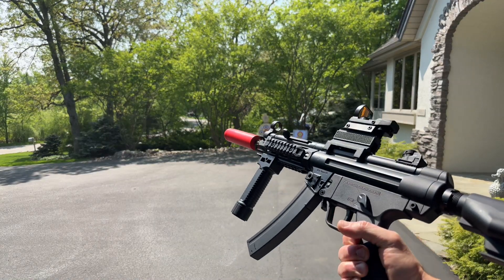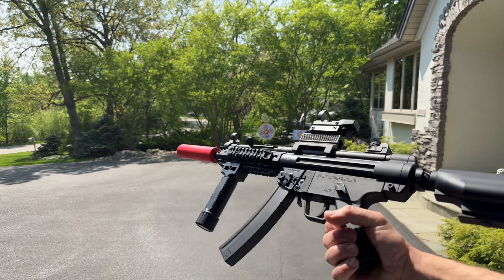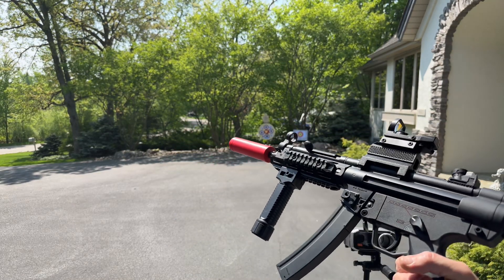Here we have an LDT War Interest MP5 that I've modified some. You can get this at akgelblaster.com. Pretty serious gel blaster here, about $250.